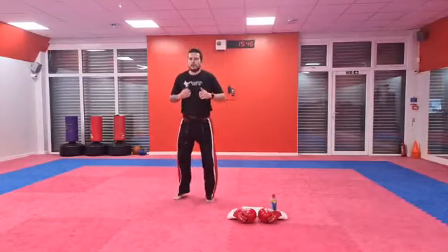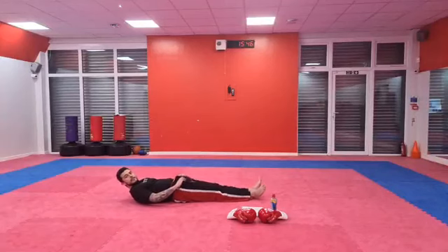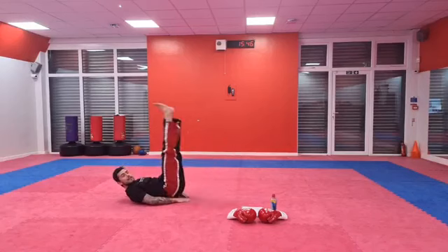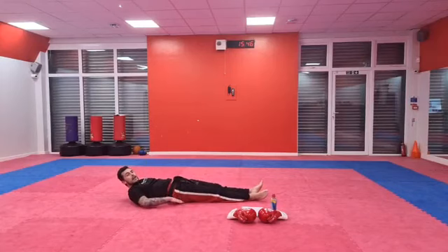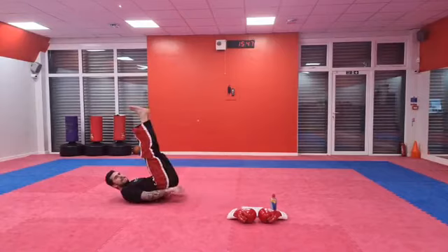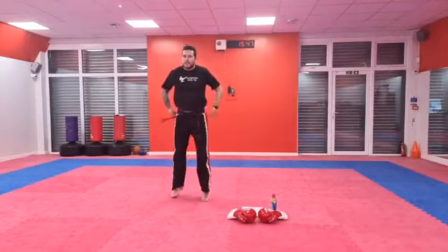So our next one is going to be leg raises. We're going to lay on our backs like this, and put our hands either under our bums, out to the side, or behind our heads — I don't mind. We're going to lift our legs all the way up like this, and then back down. We're going to do five. Are you guys ready? Let's go — one, two, three, four, and five. Nice work — jump on your feet, keep that bounce going.